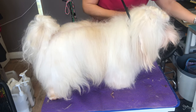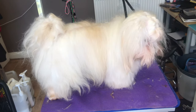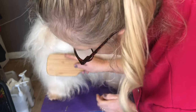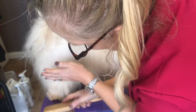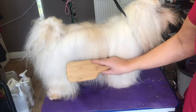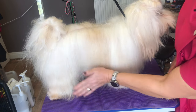Good boy. So I've not affected the length of the coat in any way. I've just tidied up the fur that's been touching the floor around his feet that gets really, really mucky. And that's how you do the feet.